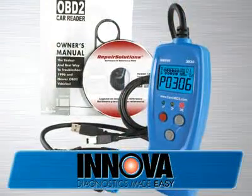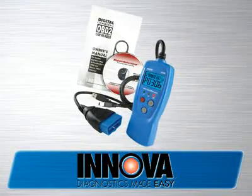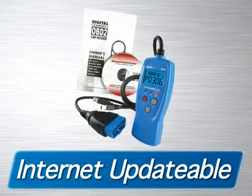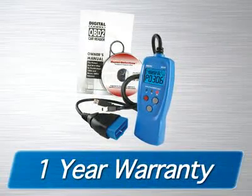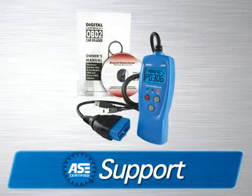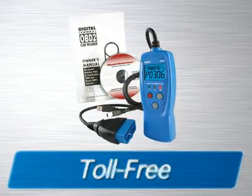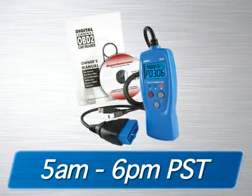The 3030 CarReader comes with the repair solutions software and a USB cable. It is fully internet-updatable and upgradable at no charge. It comes with a one-year warranty and is supported by an all-ASE certified technician staff via the internet or toll-free phone from 5 a.m. to 6 p.m. Pacific Time.